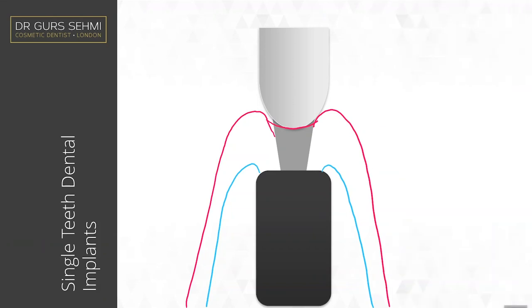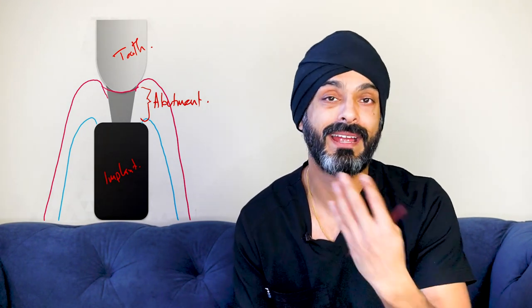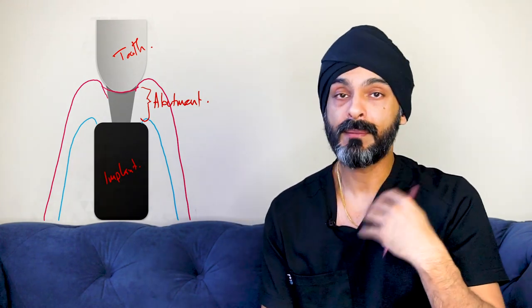Let's first look at a single dental implant, because it has the same kind of philosophy for a full arch with only a slight variation. Here we've got a picture of a tooth on a dental implant. The implant is at the bottom, the tooth is here, and connecting them is the abutment. It's really important to understand these three sections. The implant itself you can't clean — it's fully encased in bone, or it should be.